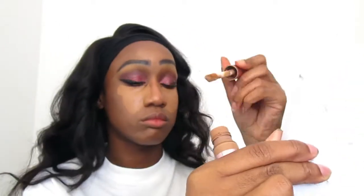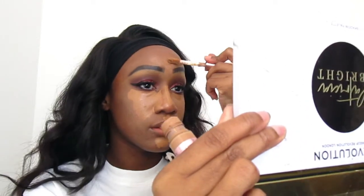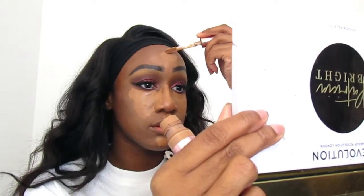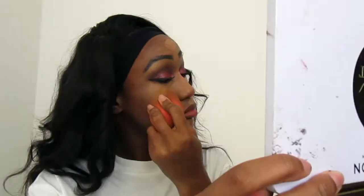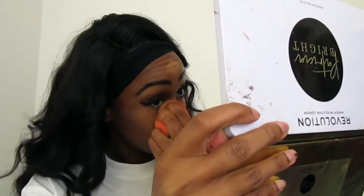You apply concealer underneath your eyes, your nose, your chin, and your forehead — also under where you contour, just to give a more defined look. That's optional, but I like to do it. Then I blend it all out.